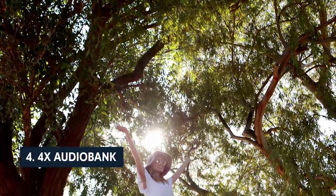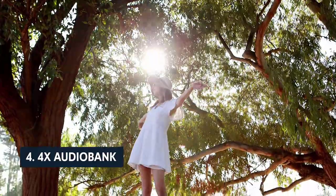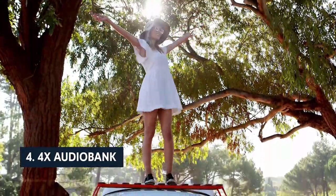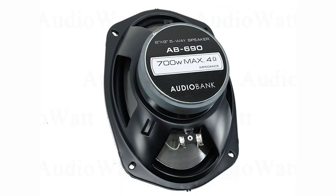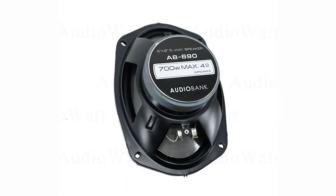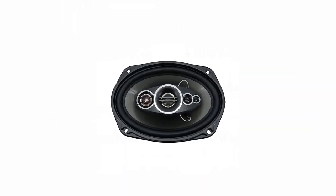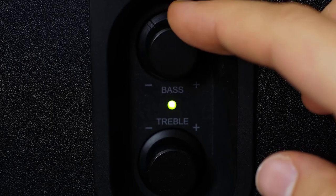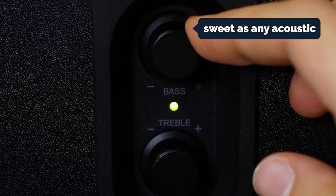Up next in fourth place is the Audio Bank AB690. The Audio Bank AB690 is a highly versatile system for car audio. These speakers are efficient and versatile enough to handle a variety of genres. They are durable enough to handle heavy bass without sacrificing clarity, making the system perfect for hard rock, hip-hop, dance, and other bass-heavy genres.